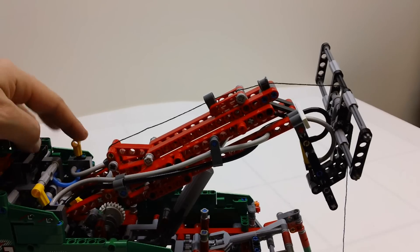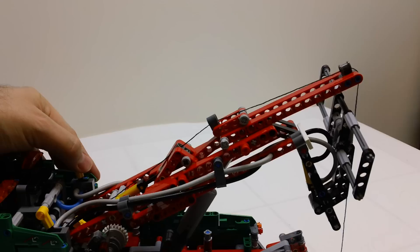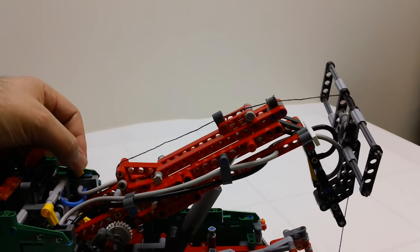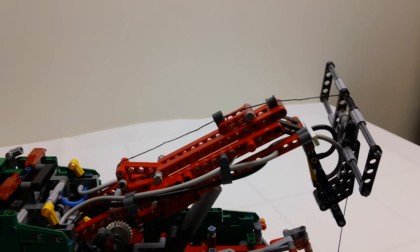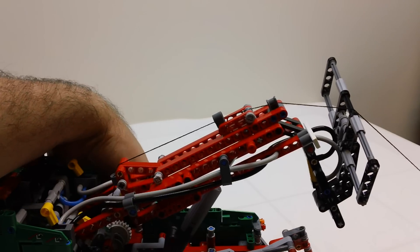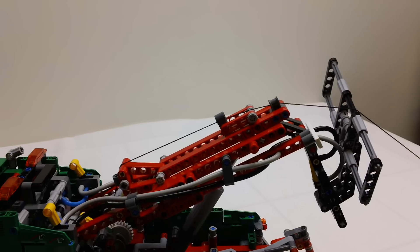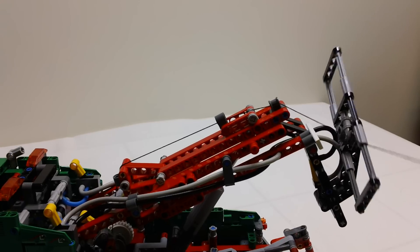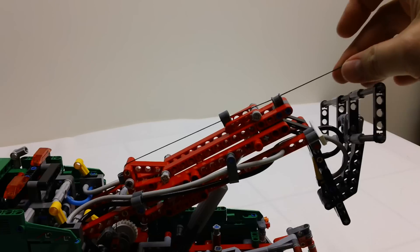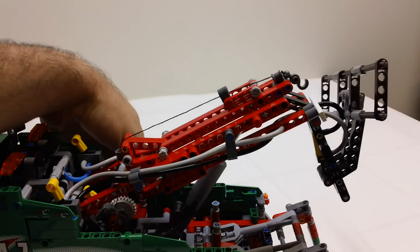The next pneumatic feature is this lever here, which will extend the boom in and out — it's very fast. Now I'm going to turn the pneumatics off and pull the cabling back in.